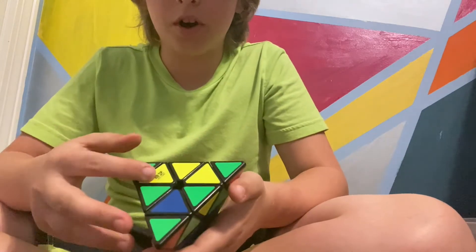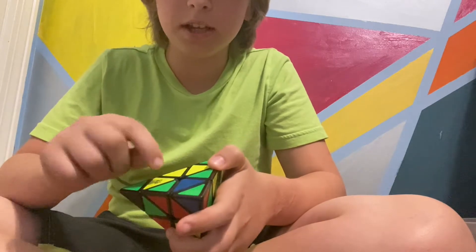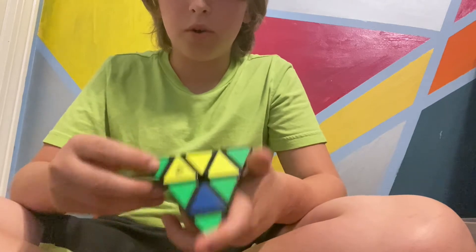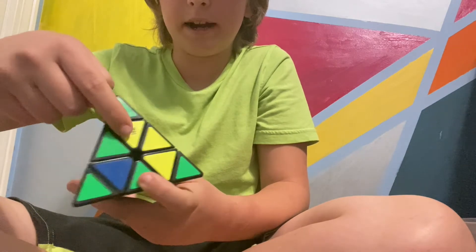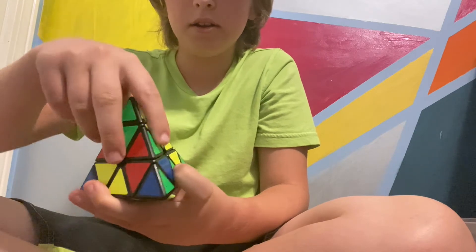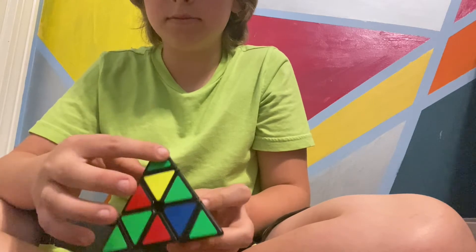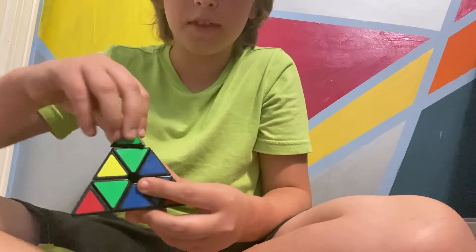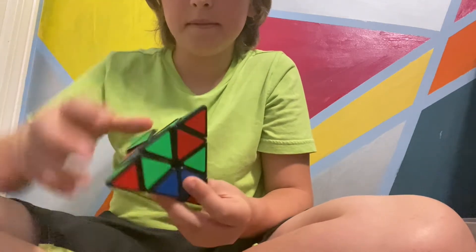Sometimes the pieces are already there. It's always one turn, and then back. So I'm going to start at this corner, and then I'm going to spin this and look for a green right here. There it is. All I need to do: spin it that way, and then turn it back. Now I have that there. Now I'm going to look at this corner — I have one right there. Turn it that way, and spin it back. And then it's done.